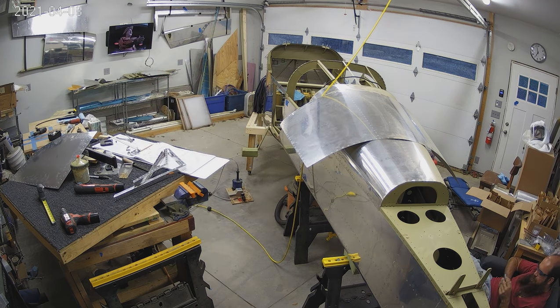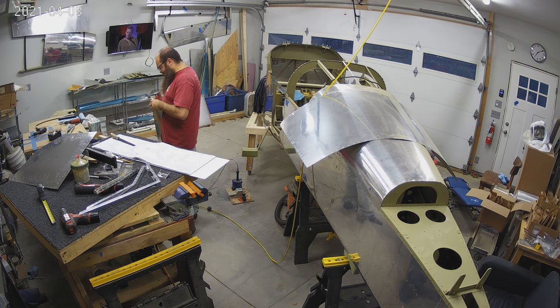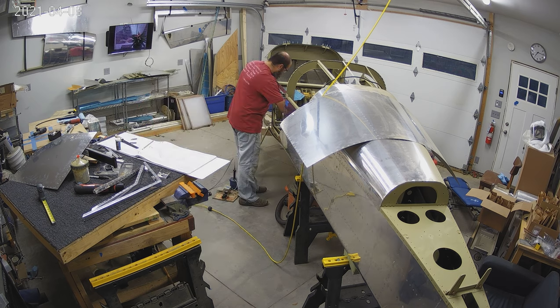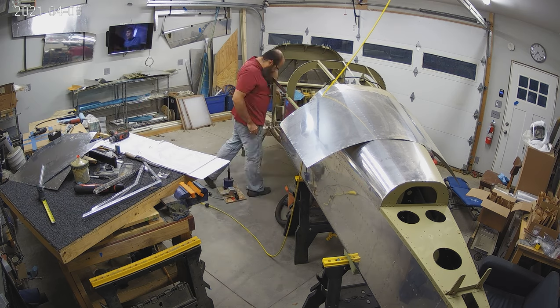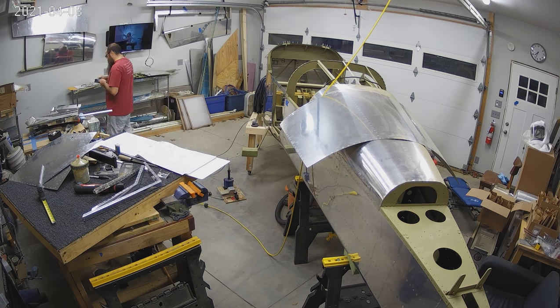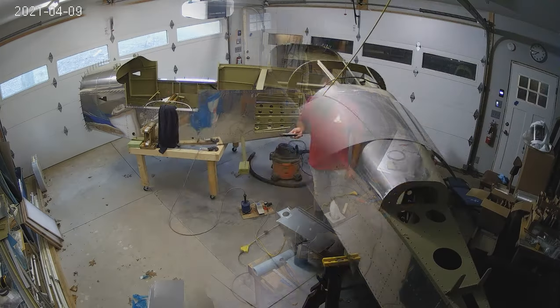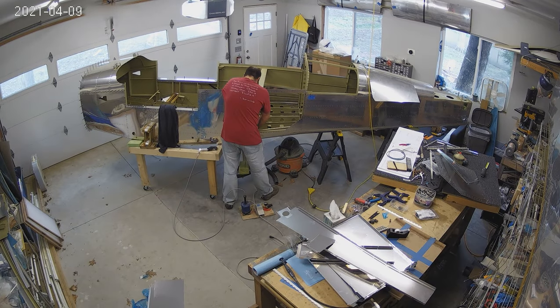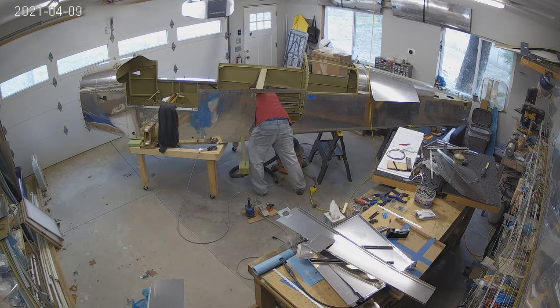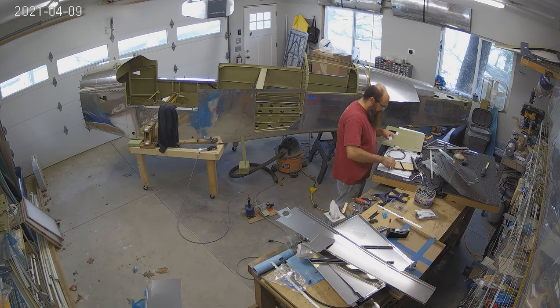We're also going to be moving the camera, and I want you to let me know if you like the new camera view better. I'm also thinking about how to get a camera inside the airplane so you can see what I'm working on. In the meantime we're going to switch the view to the other side — unfortunately you won't be able to watch Star Trek with me, but you'll get to see more of the airplane and more of what's going on. Hopefully this is better — let me know in the comments.